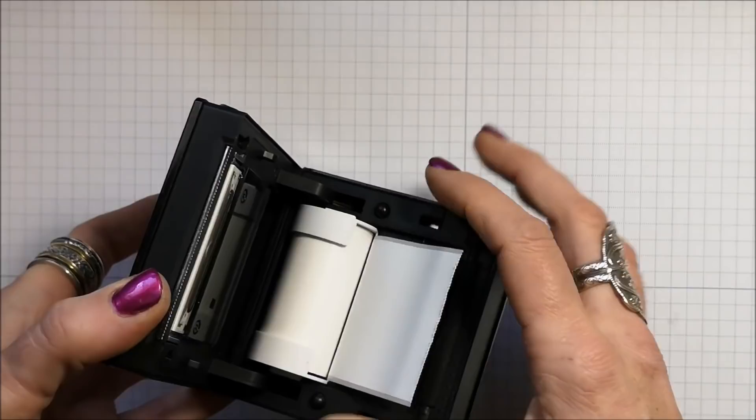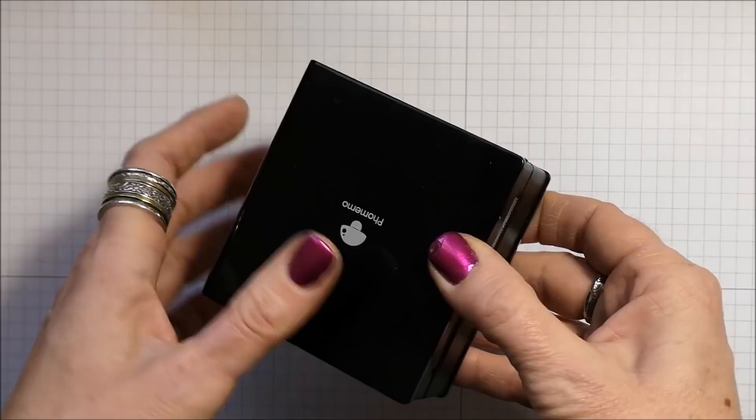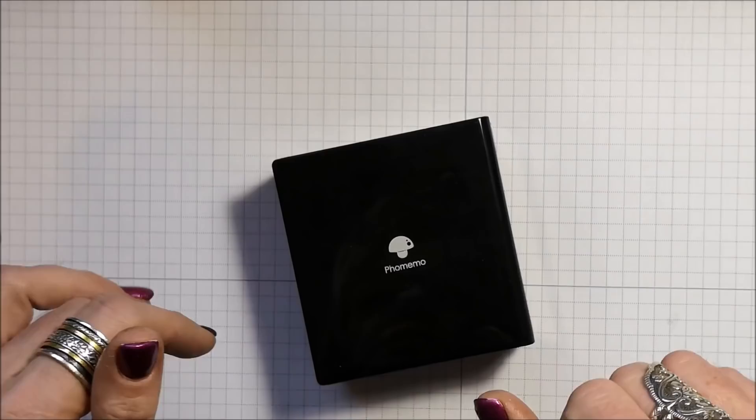It is a thermal printer. It just opens up like this and inside we have the roll of white sticker paper. This also comes in gold, clear translucent, and different colors. I have the white in there now, and this button turns it on — just hold it down for a moment, then it turns green and it's ready to go. It runs on their free app on my phone and it's Bluetooth connected.